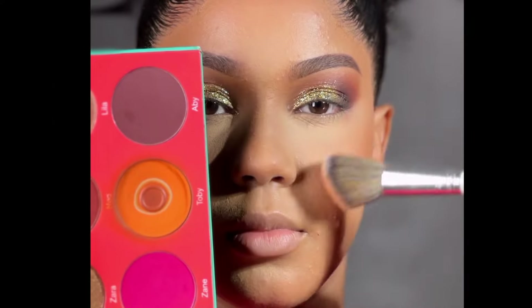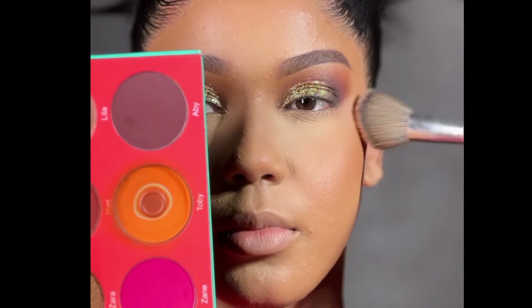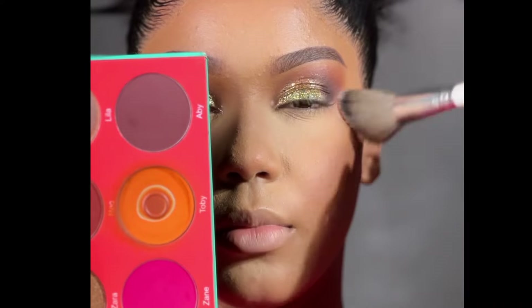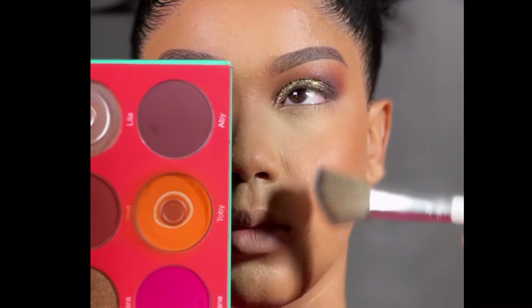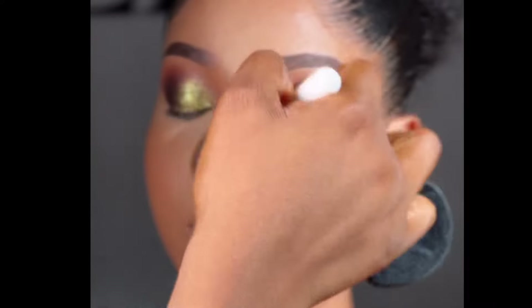Here I'm going in with my all-time favorite blush palette from Juvia's Place. You can see that the orange is the one I use the most — it has hit pan already. But I'm still going to be using it until we're completely done. For your blush, you really want to make sure you blend and make it look flawless.